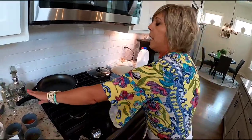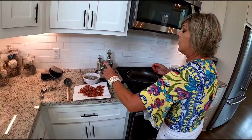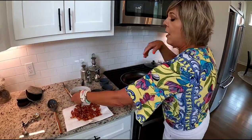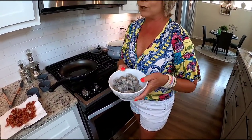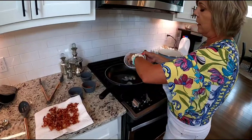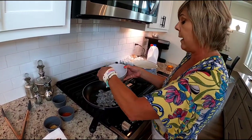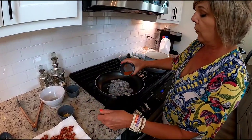We get our skillet ready for the shrimp on medium-high heat, and we're going to use the bacon grease we drained from the bacon to cook the shrimp. I have about a pound of Louisiana shrimp going into the skillet. To that we're going to add blackening seasoning or Cajun seasoning — whatever you like — about a tablespoon.